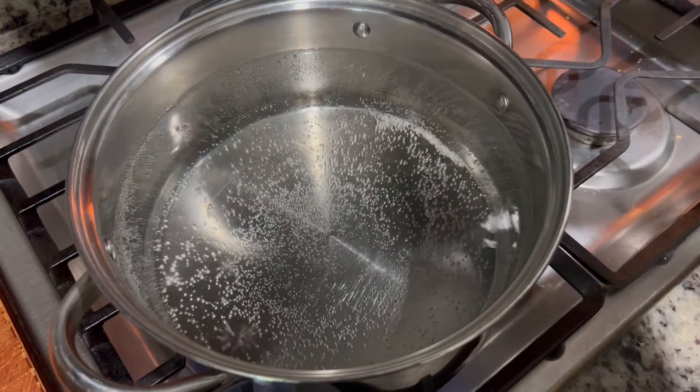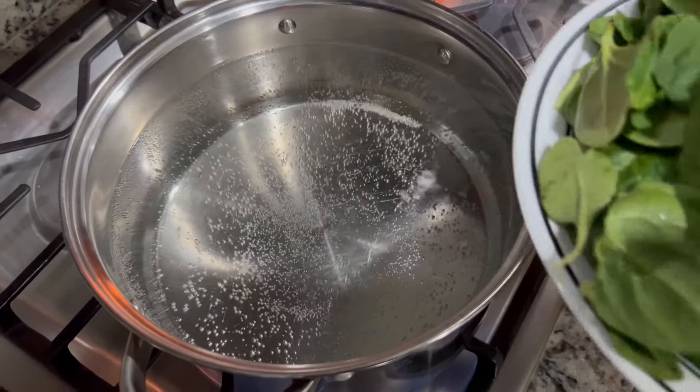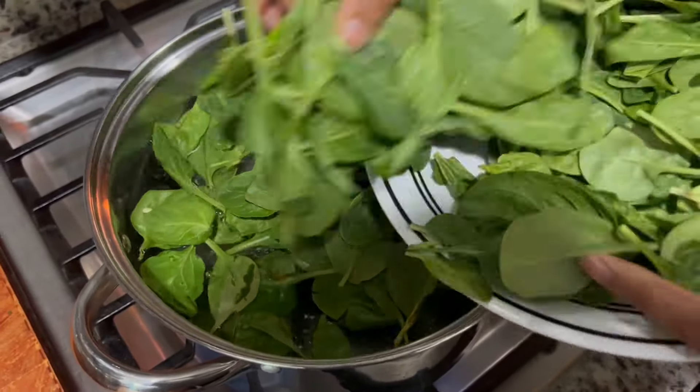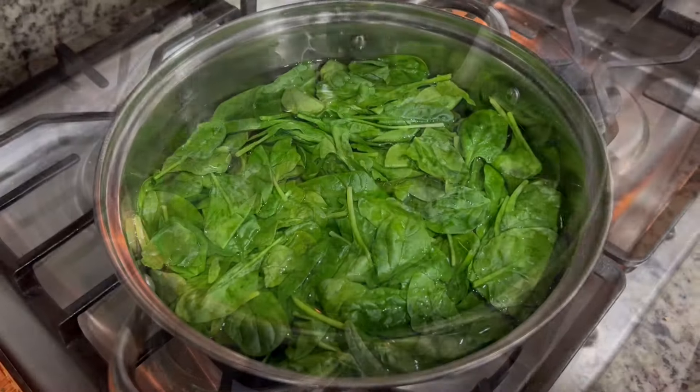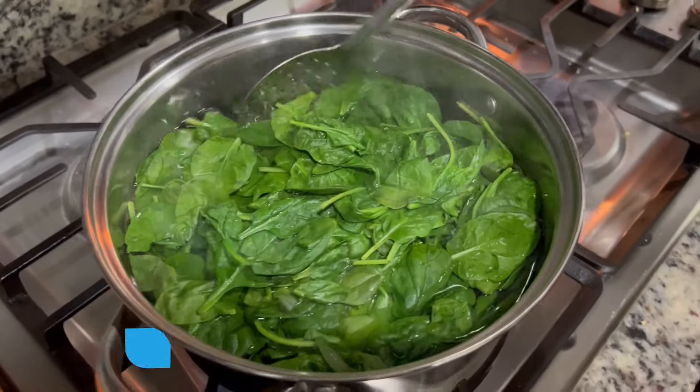So friends, in a bowl I have boiling water. I have already boiled the water. Now I will blanch the palak in the water. You can see that the color of the palak has changed.